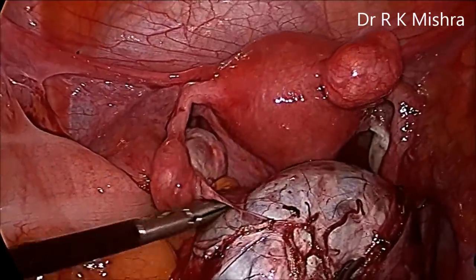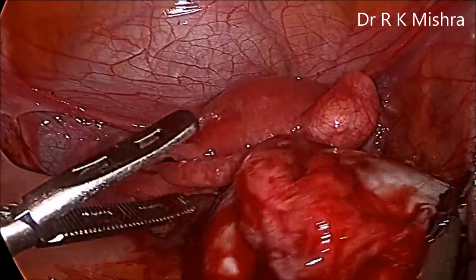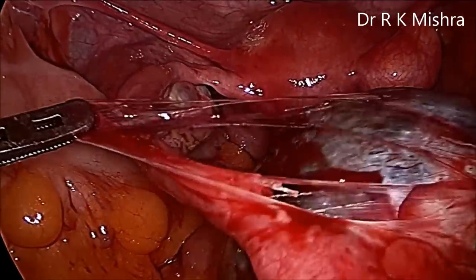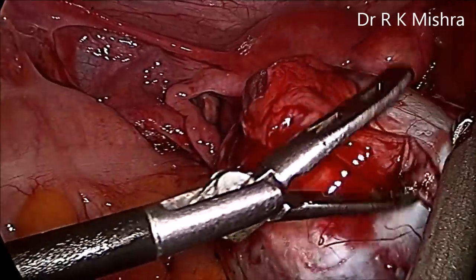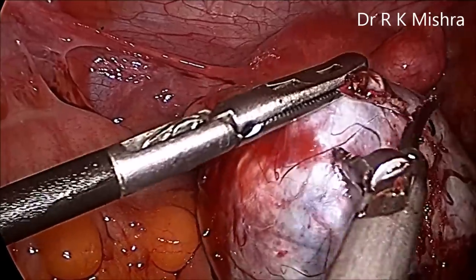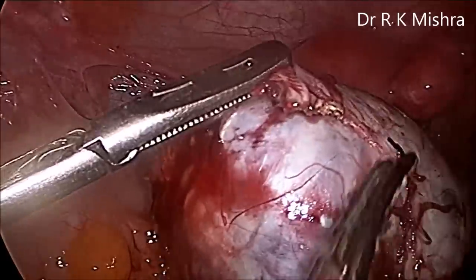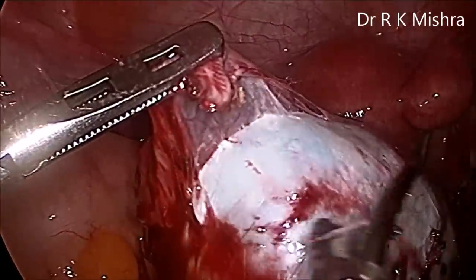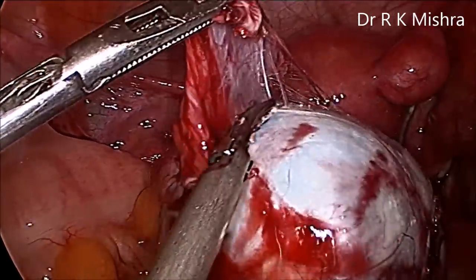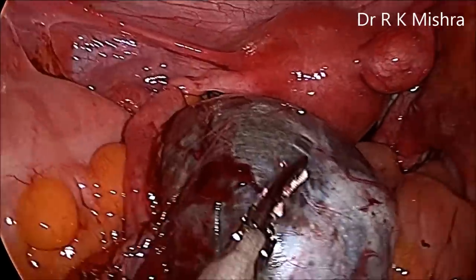So now this cyst is completely separated. Just a little attachment with the fimbria remains, which will also be carefully separated from the cyst. During laparoscopic ovarian cystectomy, the purpose of the harmonic is just to provide a plane of tissue dissection and not to directly damage the tube or the mesosalpinx.